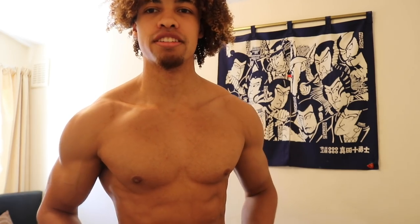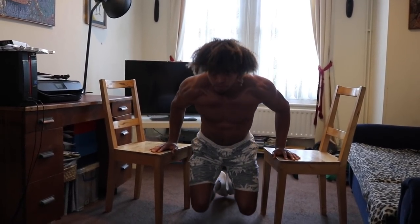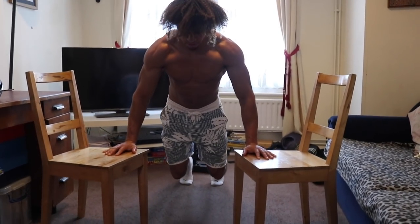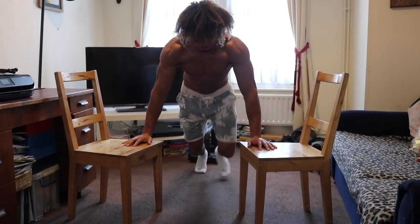We now need to hit the lower chest, and a great exercise for that is dips. Notice when I push down, I'm firing that lower part of my chest — just a little bit to complete that well-rounded, developed-looking chest. For the dips at home, use two chairs of even height. Lean forwards to get a stretch in the pecs, then press back up into the start position. Keep your elbows tucked throughout. If dips are too intense, place your feet on the floor in a push-up position, lean forwards, get that stretch in the pecs, and push back up. Aim for three to four sets of ten to twelve reps.